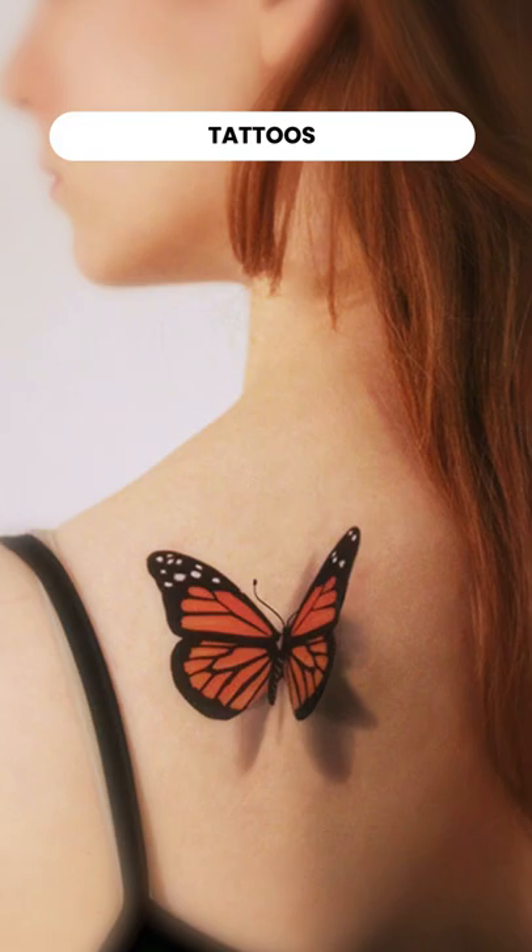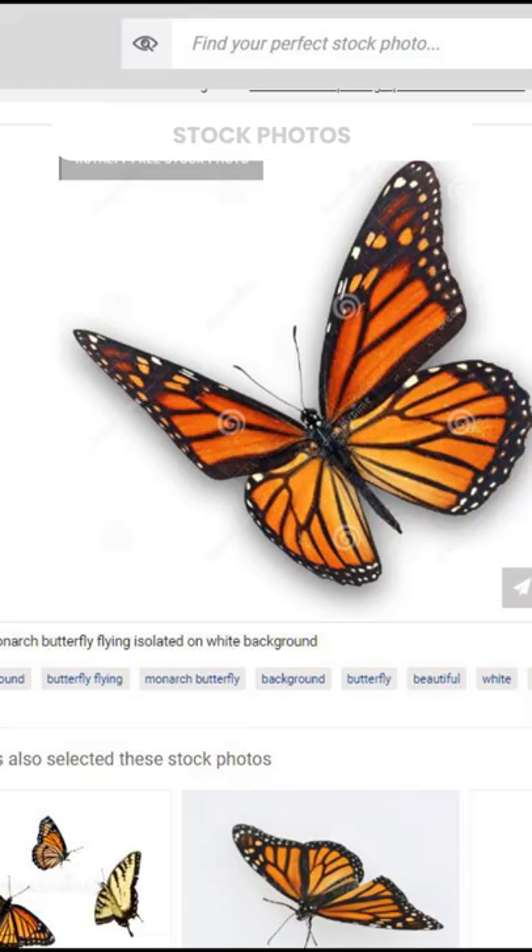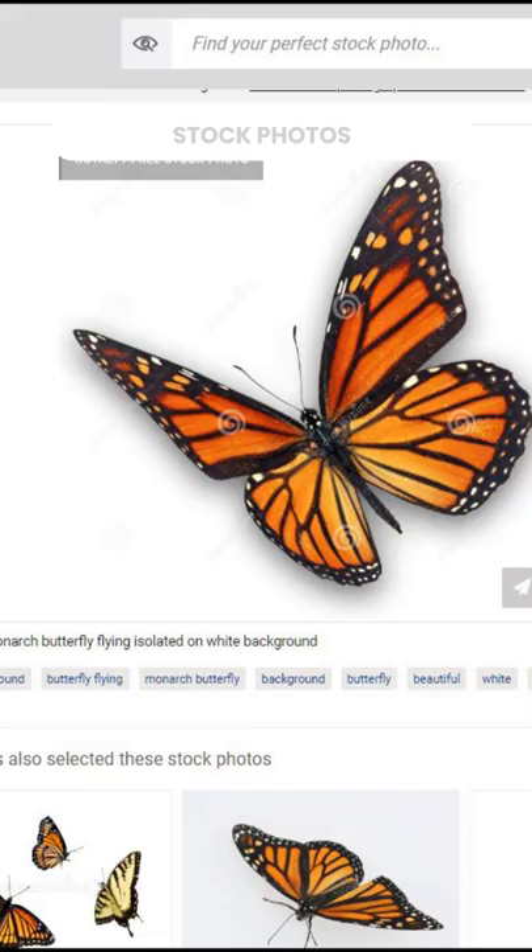But this mistake is everywhere. You see it in old paintings, movie posters, tattoos, merch, stock photos, and even field guides. So stop drawing crucified butterflies.